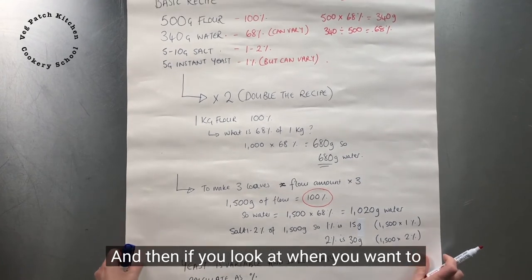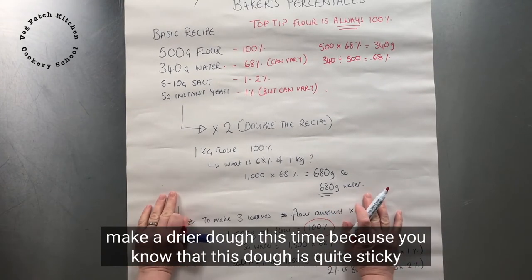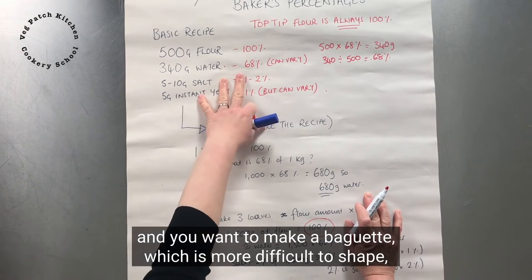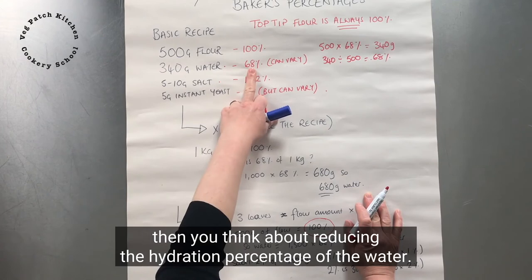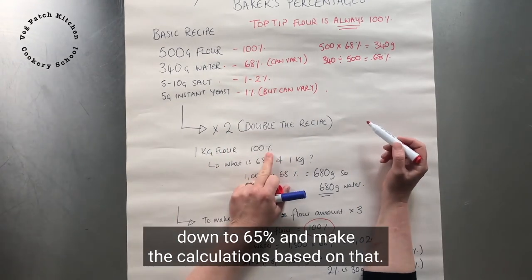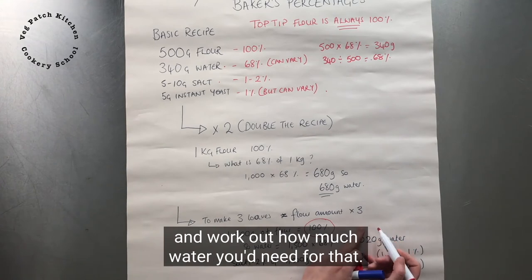If you want to make a drier dough — say you know this dough is quite sticky and you want to make a baguette, which is more difficult to shape — then you think about reducing the hydration percentage. You could reduce it down to 65% and make your calculations based on that. So you'd say 1,500 grams times 65% and work out how much water you'd need.